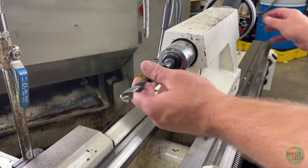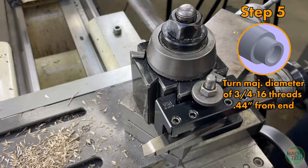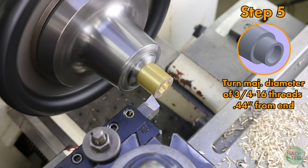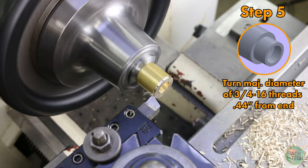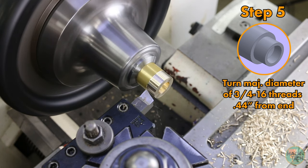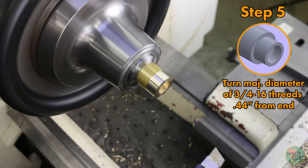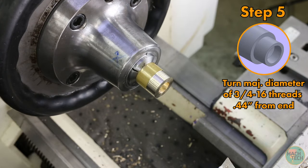Push the tailstock back out of the way and remove the drill. Install the turning/facing tool again, touch off on the outside diameter, dial in a cut of 10 to 20 thousandths, and take that cut to clean up the surface. We only need to cut to a length of about 7/16 inch (440 thousandths) — just enough to make the part without wasting stock material.